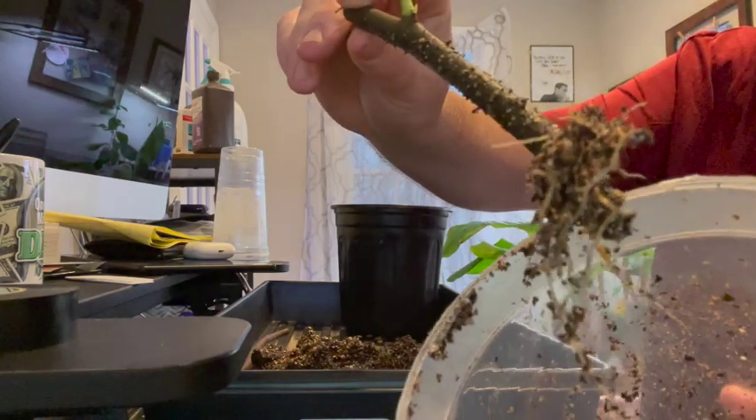Just look at that mop of growth. Look at it. What's up, YouTube? It's Al from BackyardNursery.org, and I'm super excited here to share with you my experiment with rooting figs.